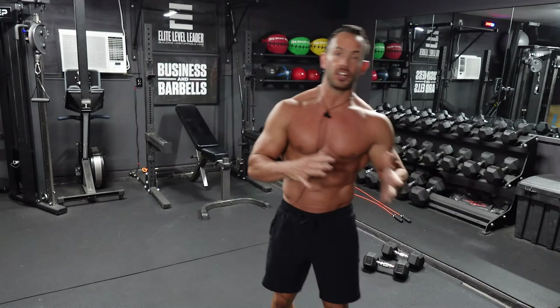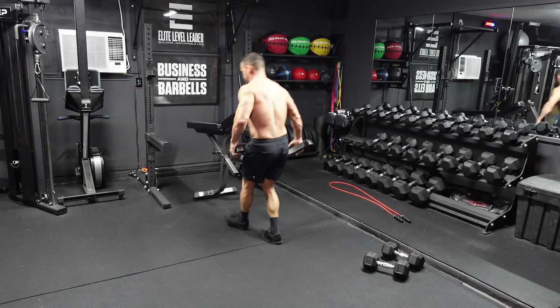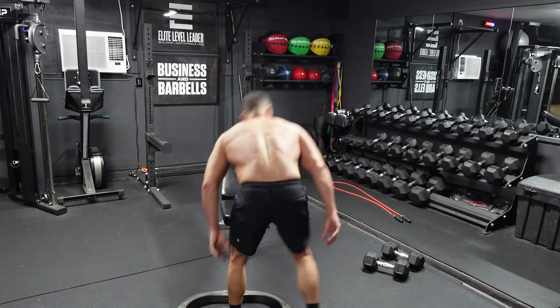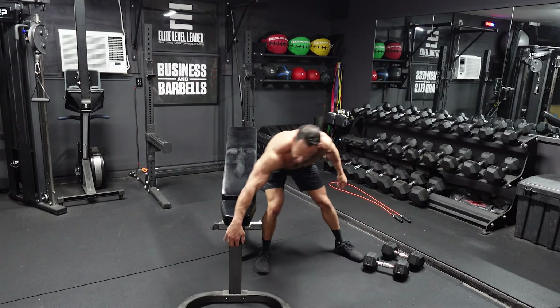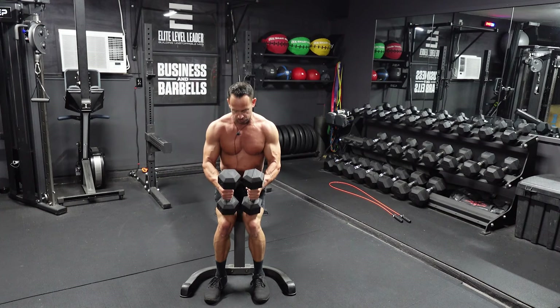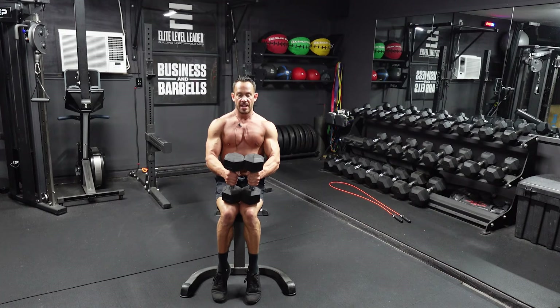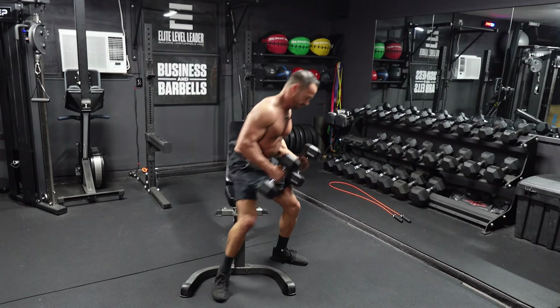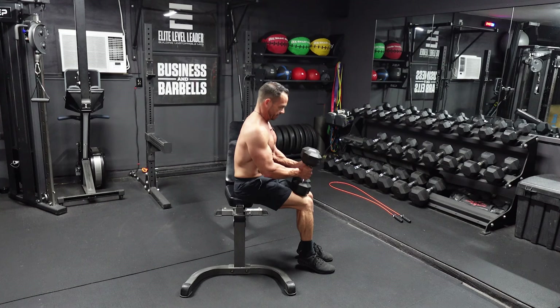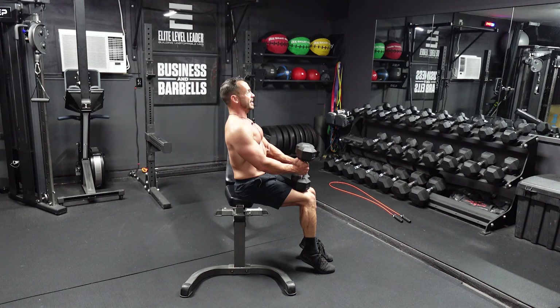Now we're going to move on to the final leg movement today: seated calf raises. I've got a bench here. We're going to need two dumbbells for this. Bring your legs and knees together, put these dumbbells right at the edge of your knees. Feet are on the ground, and now we're going to raise our heels off the ground and then all the way down. Dumbbells are on your knees, heels on the ground, chest up, shoulders back. Squeeze up and pause at the top for about three to five seconds. Then slow and controlled back down.